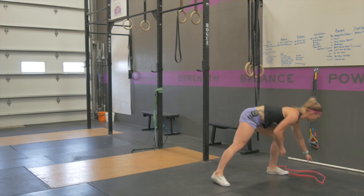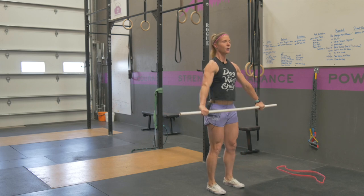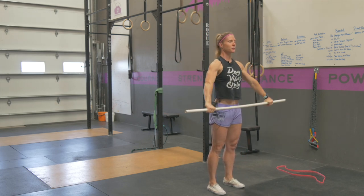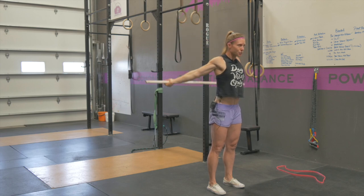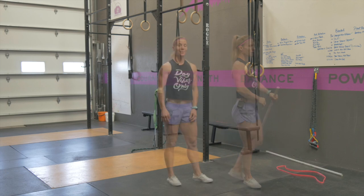You're going to follow that up with 10 pass-throughs, using either a PVC pipe, your ski rope, or a band. Arms nice and long, make that big circle from the front of your hips to the back of your hips, making sure your glutes are staying nice and tight and that midline is staying with good tension in it.